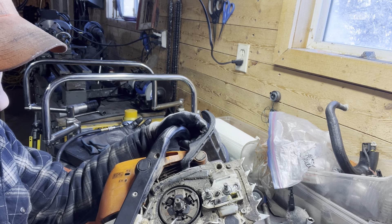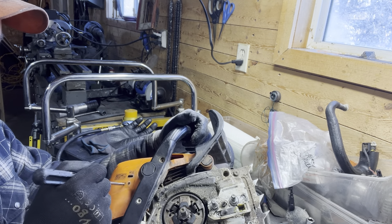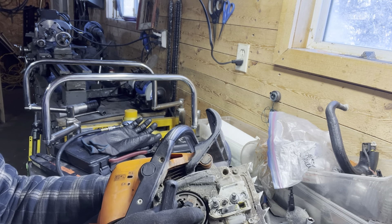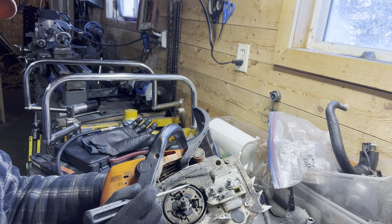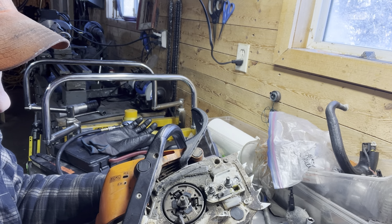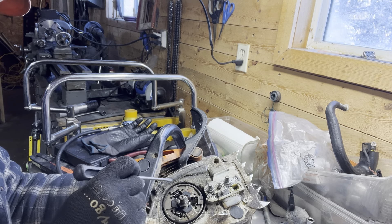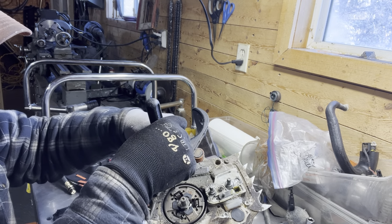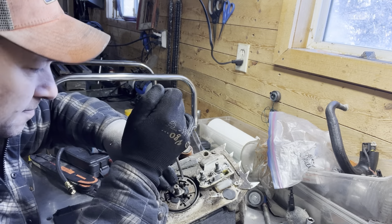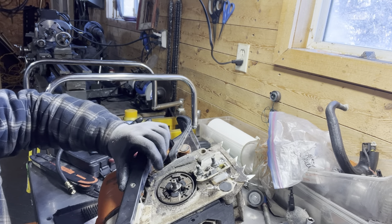We can look at our springs in here. If you ever have a saw where the chain keeps running — you're trying to adjust your carburetor, you can basically lower the idle speed to basically stall the saw and that chain keeps moving — often it's because you've got either a really badly stretched clutch spring or a broken one in here. What happens is one of the shoes on the clutch actually stays engaged against the drum, allowing it to stay open and making contact on the inside of the drum.